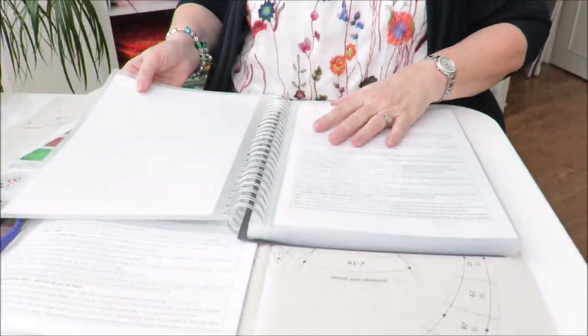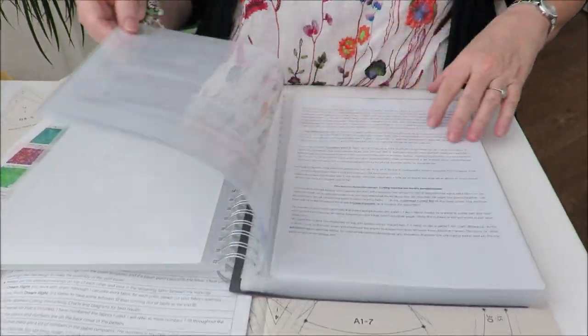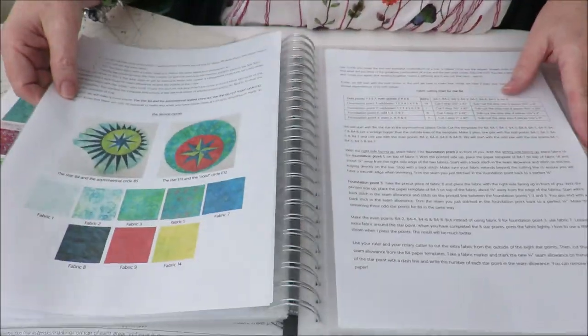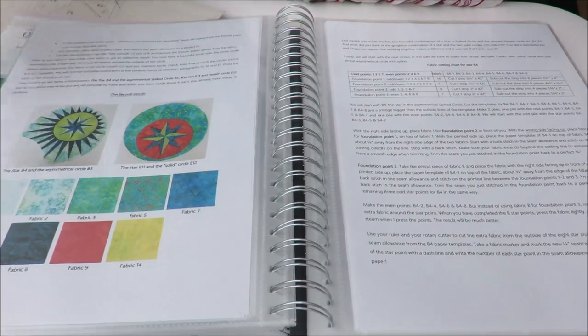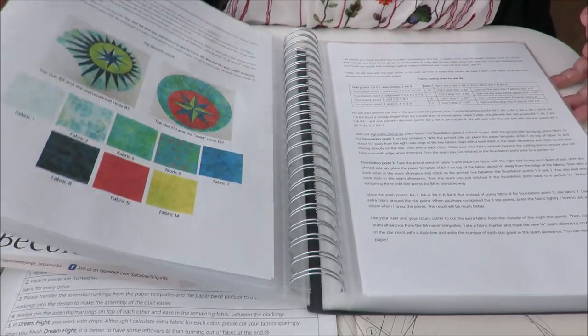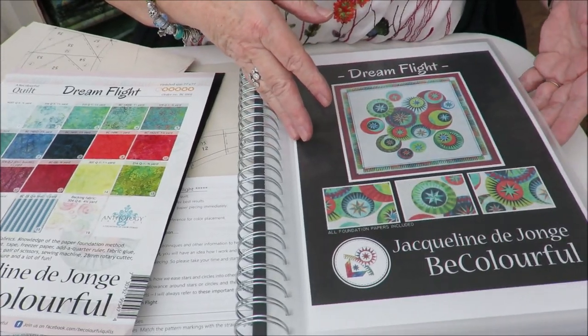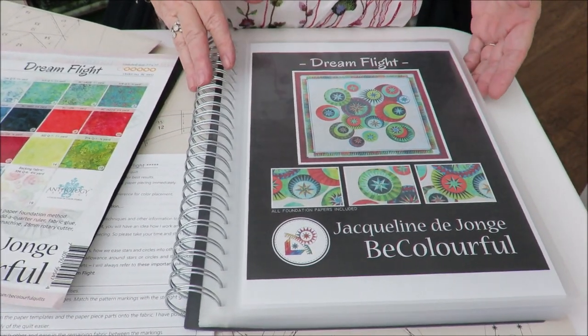I cut the booklets and made my own booklets. This makes it so much easier to work — it saves the pages. Everything will be there, and it is so much easier to trace when you have a mess on your table. At least I have a mess on my table! So I think this is a very good start.